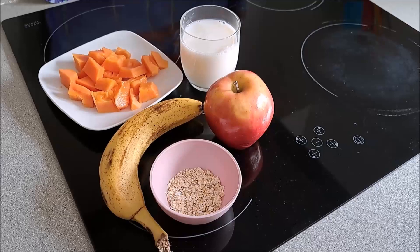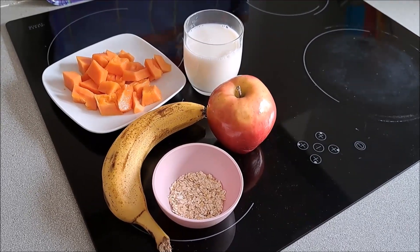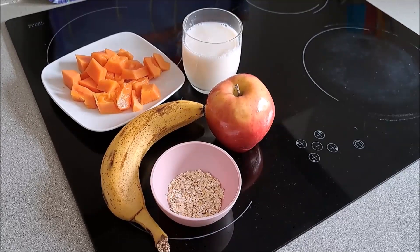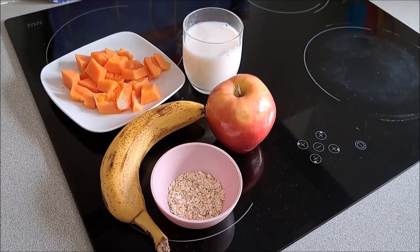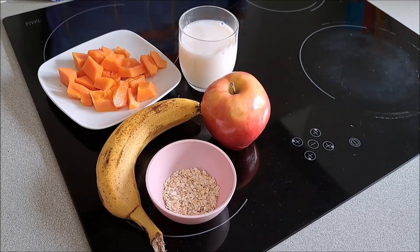Hello, here we are again for making a new smoothie. Por petición de alguna suscriptora que le ha gustado los que he subido anteriormente y desean seguir perdiendo peso y tomando todos los nutrientes que el cuerpo necesita.